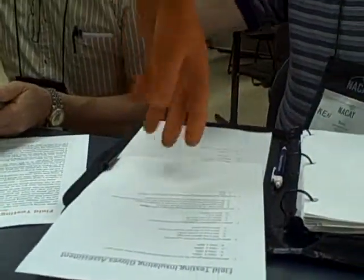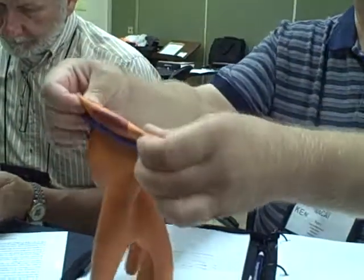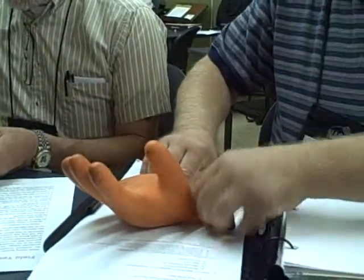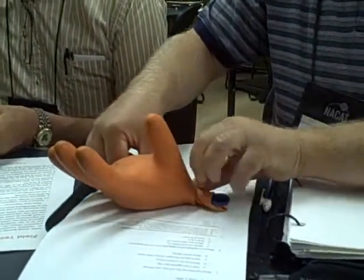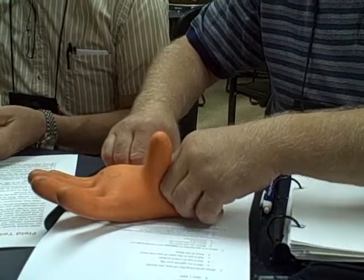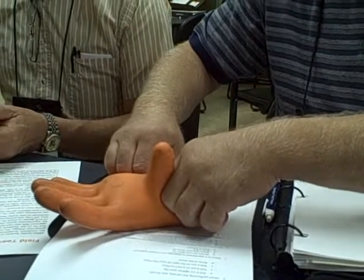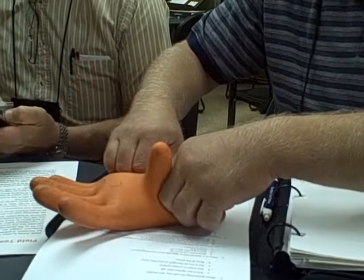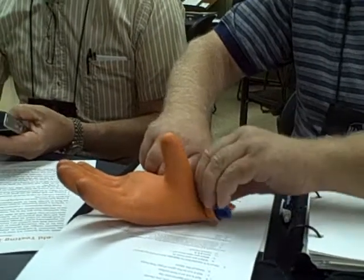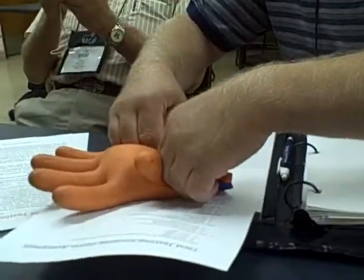So this would be the proper way to test for a glove — fold it over like this. What we discovered, based upon what you said, is it can leak out of here, so you have to seal it up really well. It has to be sealed well because when I was doing it, it was leaking out of the cuff.